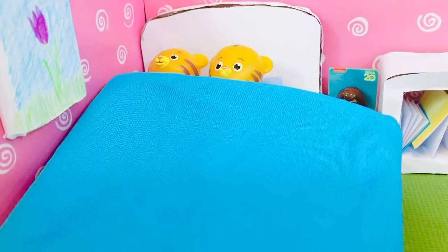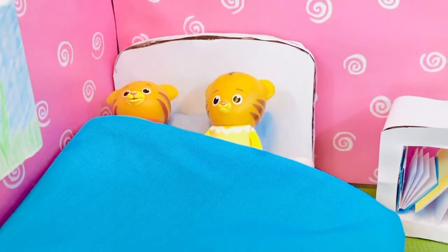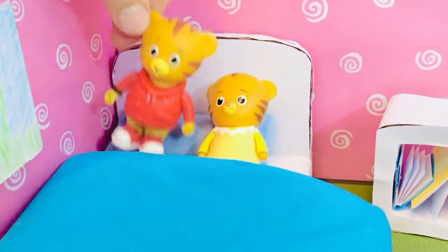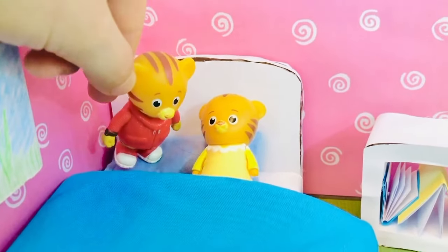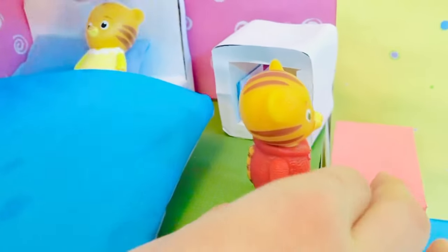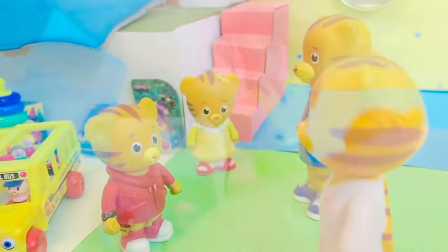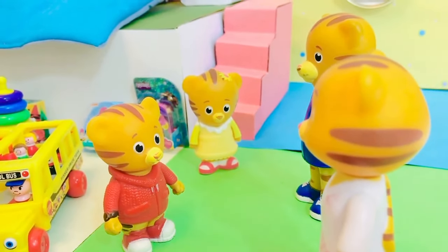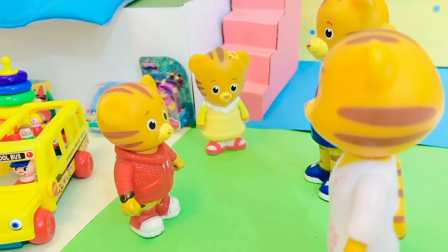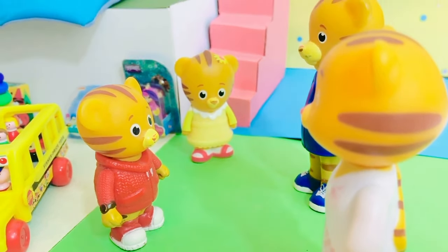Hello and welcome to Tiny Treasures. Tiny Treasures Mini is going to do a video for us today. Good morning kids — how was your sleep? Margaret got scared at night so she came into my room to stay the night.